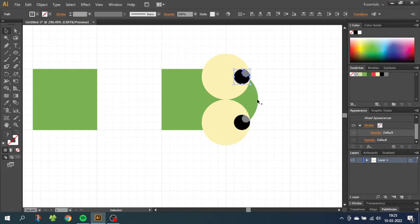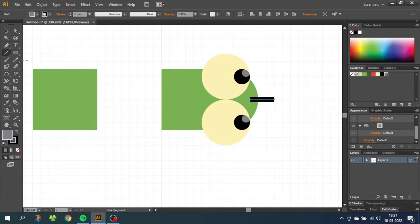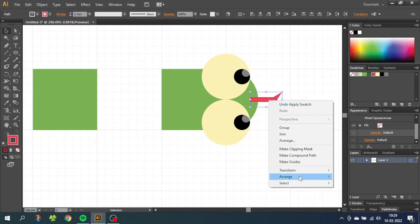Now we need to do the tongue sticking out of the mouth. Choose the pen tool and draw a line from here to a little bit outside the mouth. Choose the selection tool and select the tongue, then go to the stroke menu and select the width you like. Choose the line tool and draw a small line like this, and one more small line to the other side. Then go to the width tool and while holding down Shift, make the tip of the tongue pointy. Do the same thing on the other side. Select the whole tongue, select the stroke, and give the tongue a red color. Then right-click the tongue, go to Arrange, and send to back.